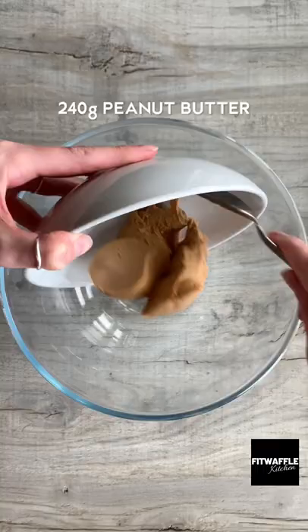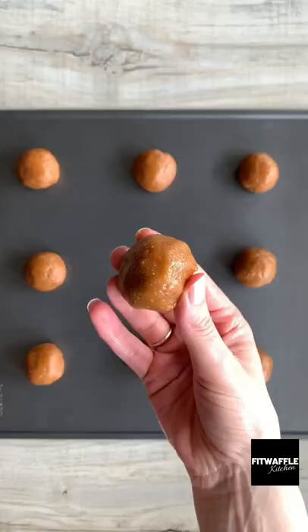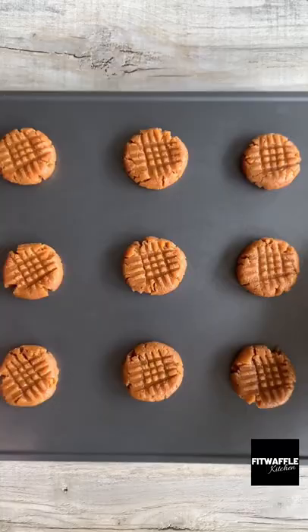Scoop up about two tablespoons of the mix and roll it into a ball. Place them on a baking tray then press them down with a fork as shown. Bake in the oven for eight minutes then let them cool.